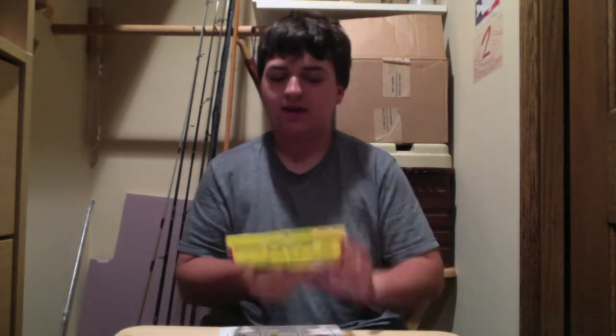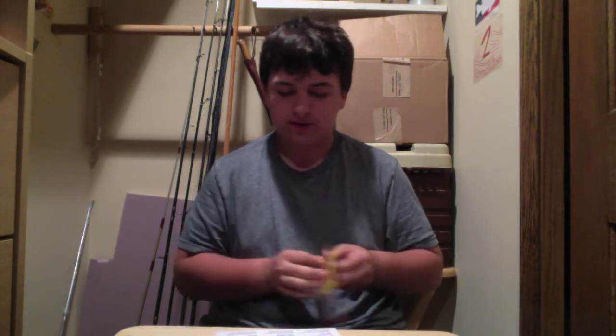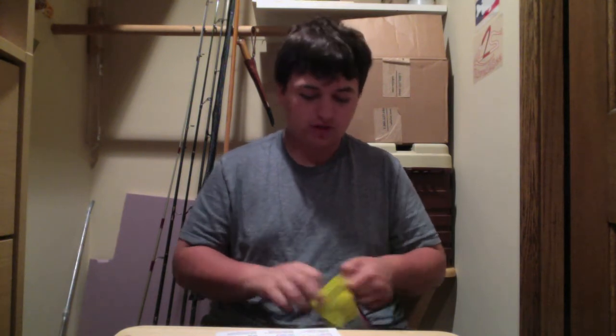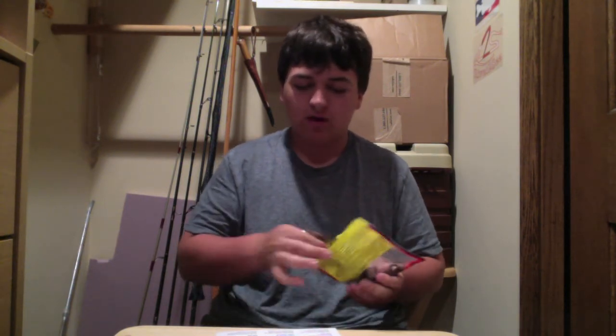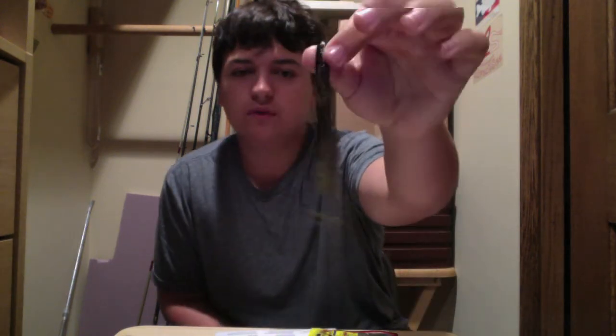Next we have the KVD Perfect Plastics. It's called the KVD Game — it's pretty much just a long crawdad. You can use it any way you would with a craw. You can put it on the back of a jig, and you can punch this. This is probably the perfect bait for punching, so you can get through those thick mats and find those fish.